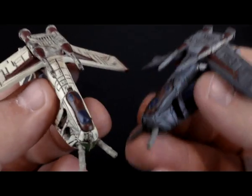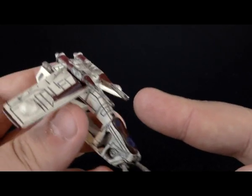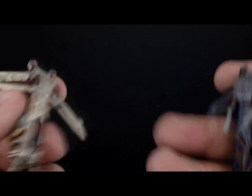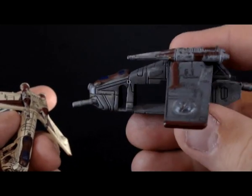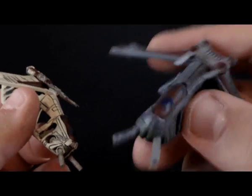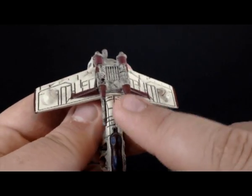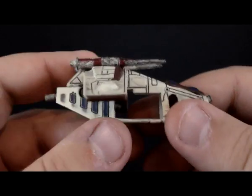I do have two of them. This one is the normal one, painted in the colors of the Republic — maroon and tan. And this one, I think, is a Shadow Trooper or something. I forget, but this one's pretty neat too. But for review purposes, we're going to look at this one, because all the lines are hit with a blackwash.